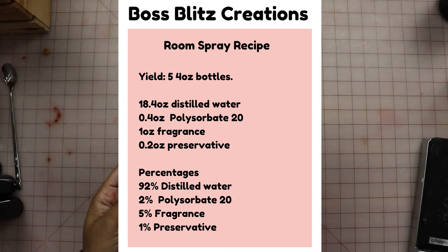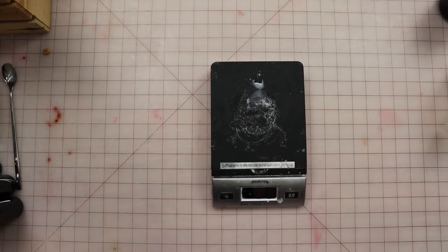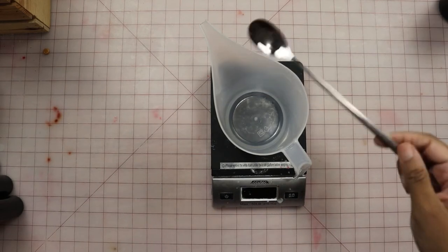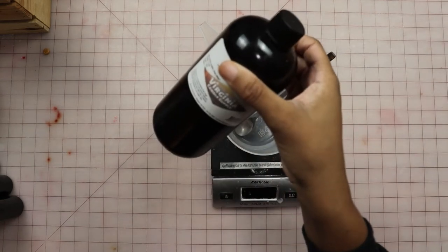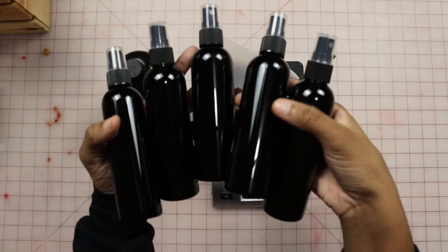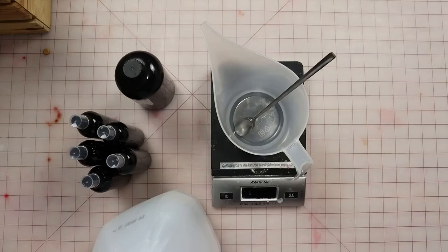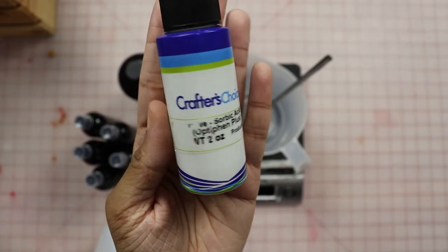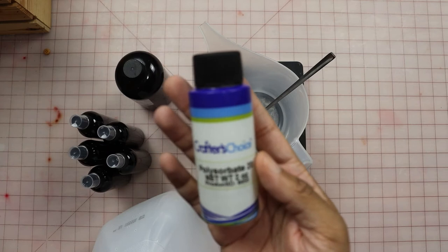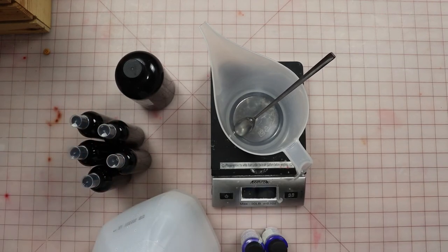I'm going to put this recipe down in the description, but what we're going to need today is a scale, something to mix your room spray in, something to stir it with, and your fragrance. This recipe specifically yields five four-ounce bottles, so I have five of those here. You also need distilled water, a preservative — I'm using one by Crafter's Choice — and Polysorbate 20, also by Crafter's Choice. I got both of these and my bottles from Wholesale Supplies Plus.